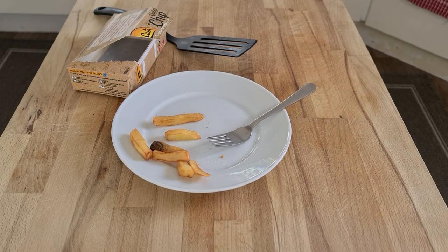Also want to say that in comparison to other microwave chips — like individually wrapped Fries to Go — this is way worse. There are fewer chips, they taste worse, and they're not crunchy. Just wanted to say that. Thank you.